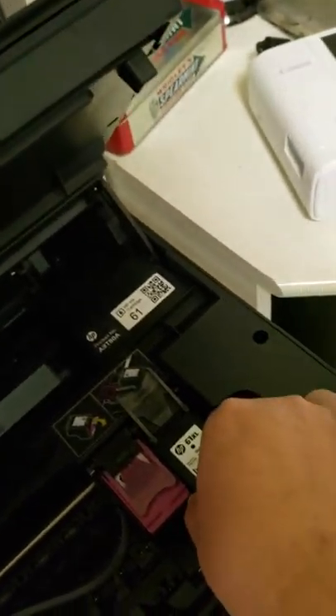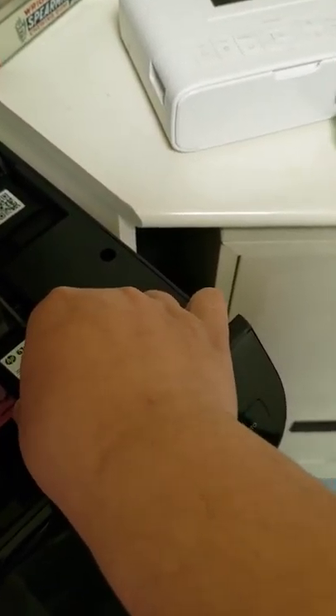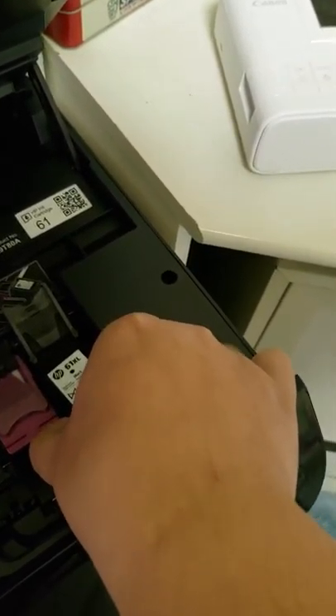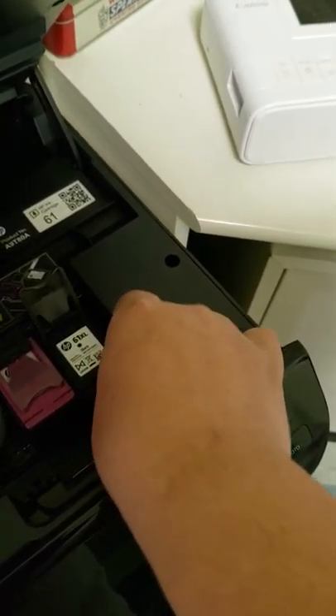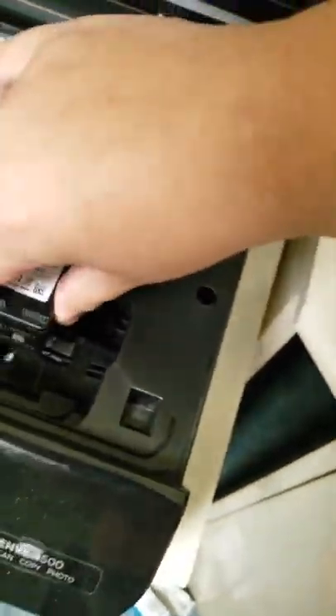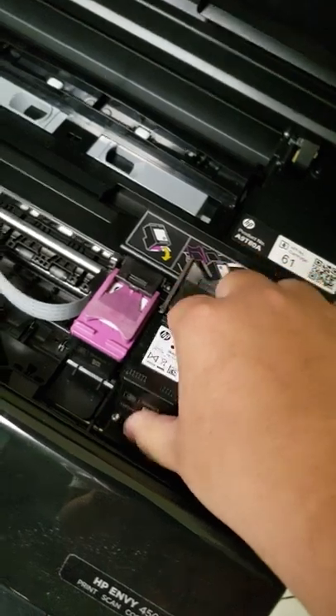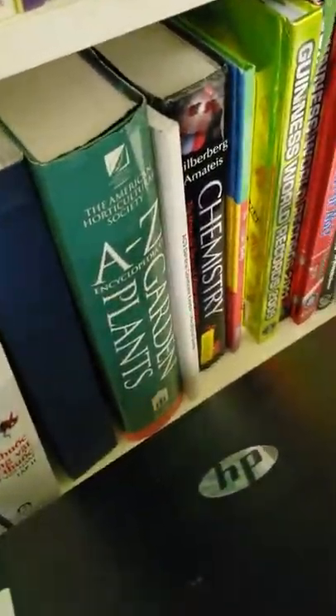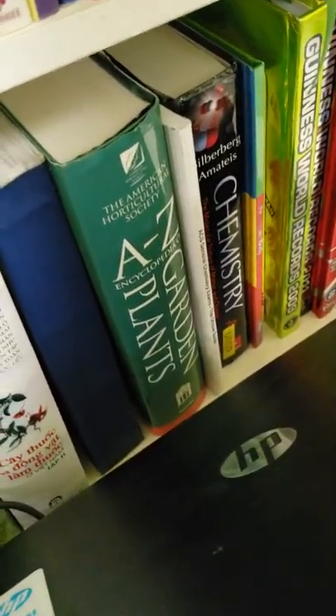So now I put this in. I put this in. This ink cartridge design is so bad — it's just criminally bad. There. You finished installing it.